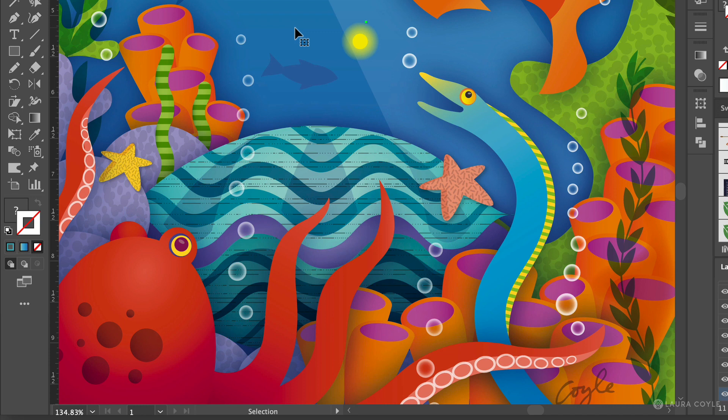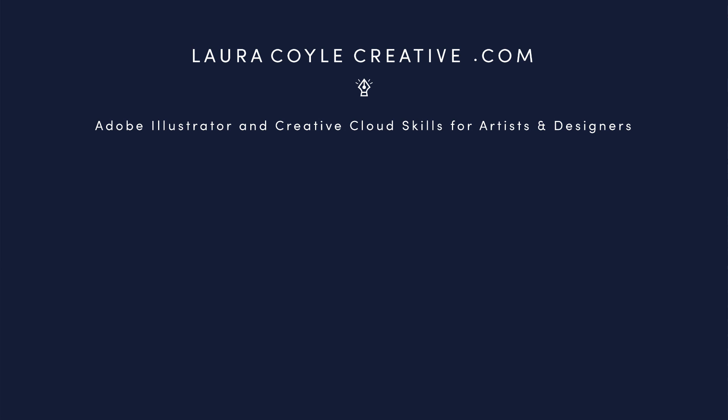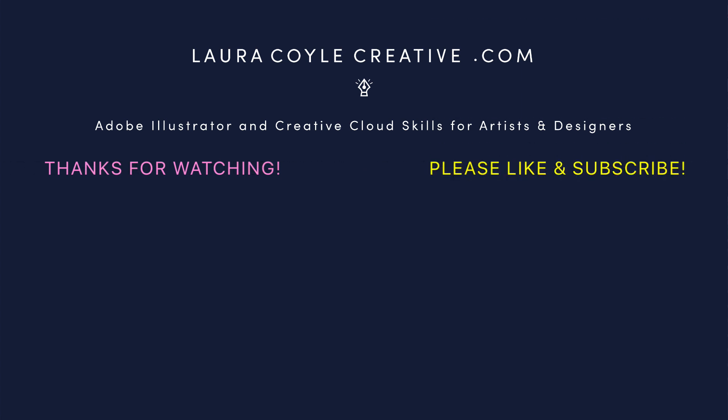I hope you've enjoyed these Illustrator tips. My name is Laura Coyle and my website is lauracoylecreative.com where you can find out about my courses, Illustrator coaching and help, and other Illustrator tips. Here on my YouTube channel, if you subscribe and turn on notifications you'll know when my next tutorial is available. Thank you for watching!